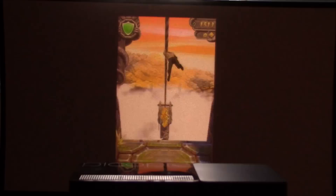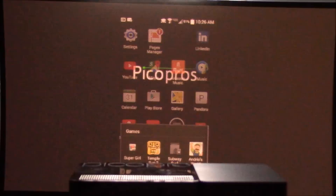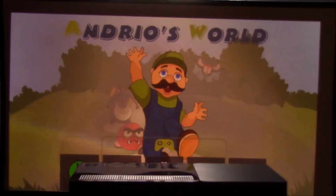And here we go — it's just fantastic. So there's Temple Run at a 32-inch image. Maybe something like Andrea's World — let's see if we could crank up the volume here.